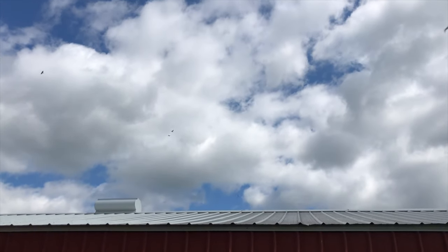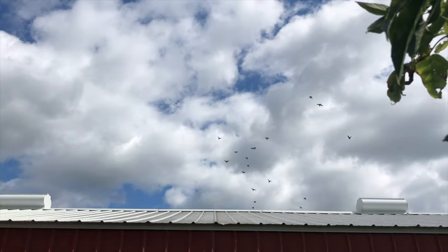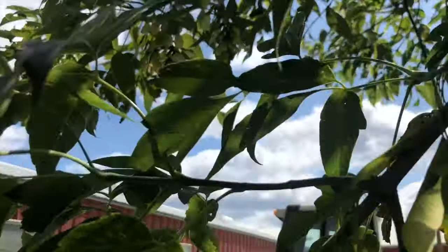What's up everybody, it's been a while since I've done a video on my pigeons. Right here just some barn pigeons flying around, but yeah I got some new updates for you guys.